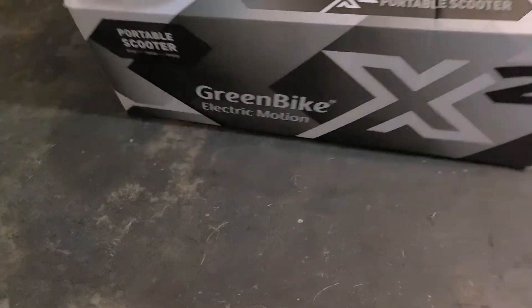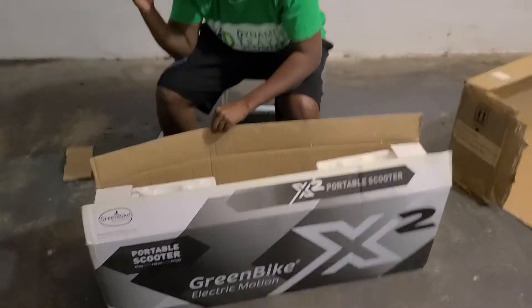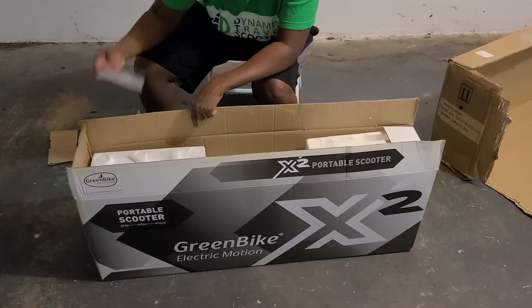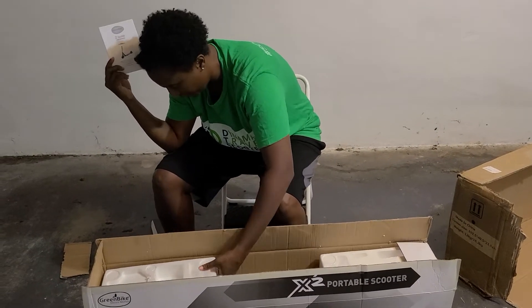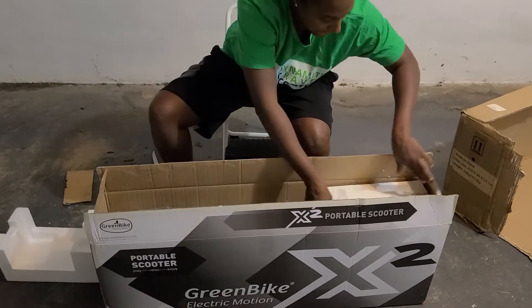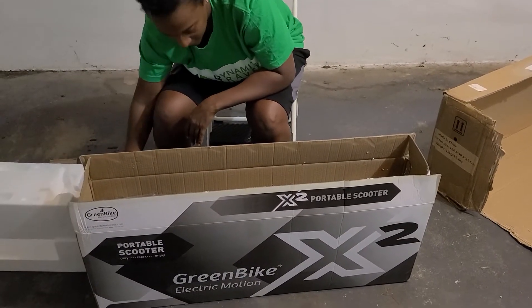Let's get to the good stuff. It does come with obviously the charging cord, your instruction manual — you want to make sure you don't throw this away. And there's lots of styrofoam for protection.